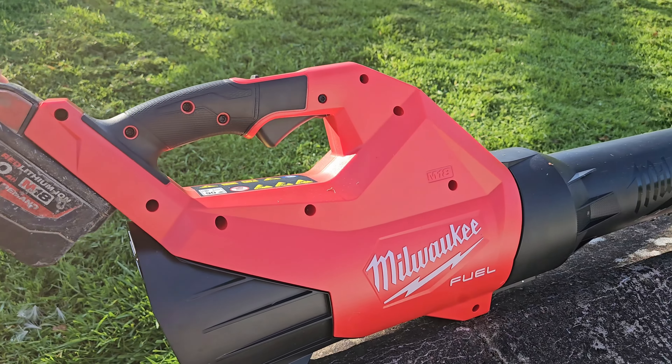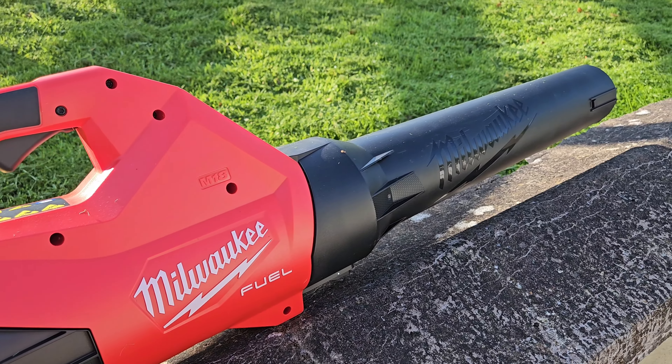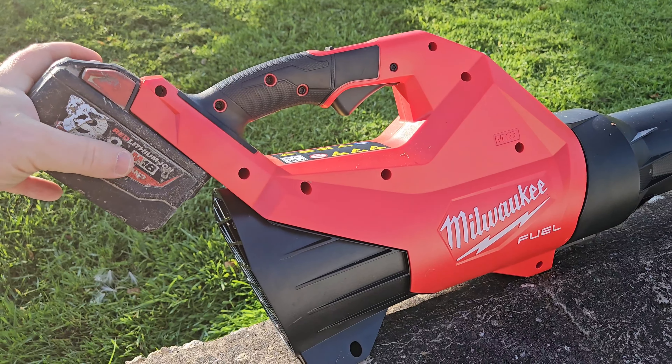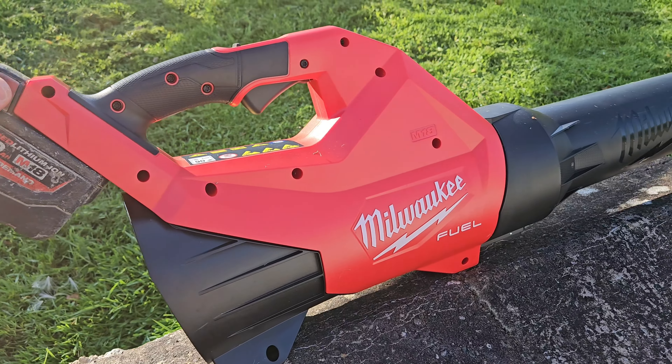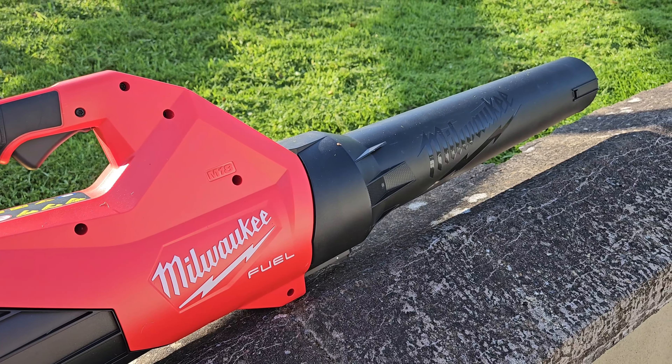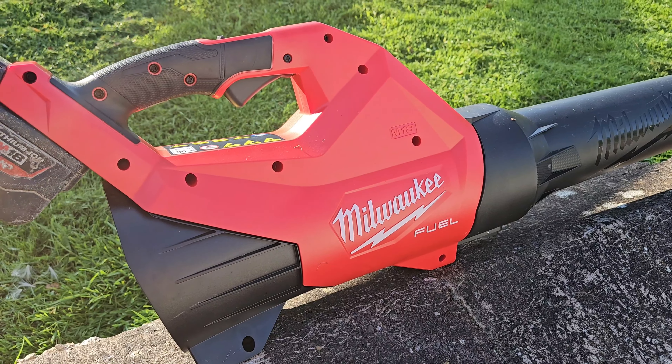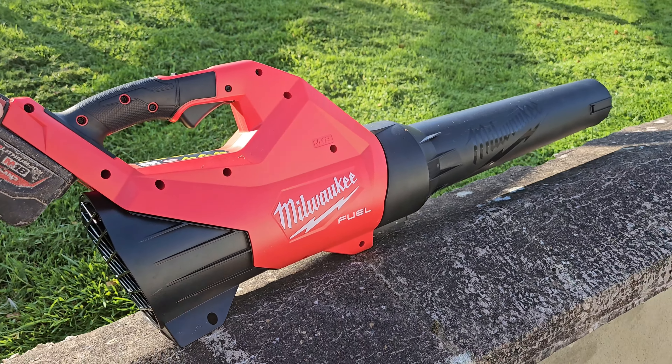Job done. I would have to say I'm very impressed with the power this Gen 3 has. It is a bit sore on battery life — it runs through batteries fairly quickly, but you would expect that. Well worth buying in my opinion. If you like this video, please give it a thumbs up and check out my channel for all Milwaukee videos.